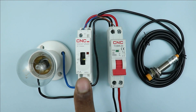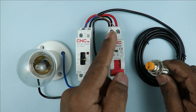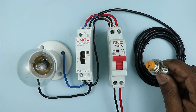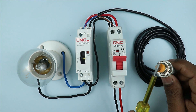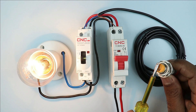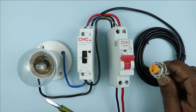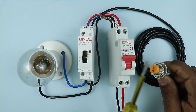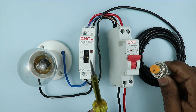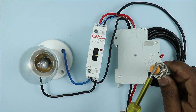All the connections for operating this contactor through this sensor are now completed. Now if I turn on this MCB, when I bring any object near the sensor, our contactor will be turned on. You can see our lamp is turned on. If I remove this object, you can see the lamp is turned off. You can see through this sensor we are able to control this contactor.